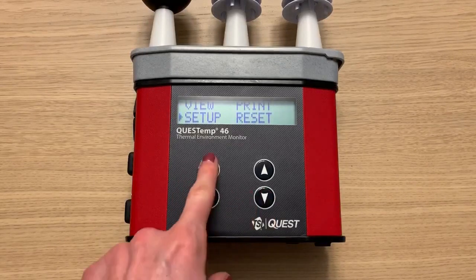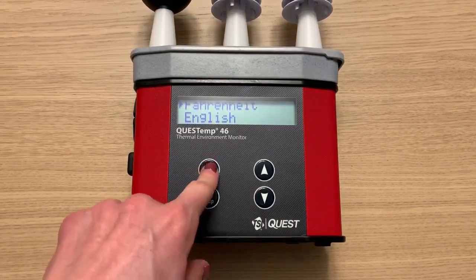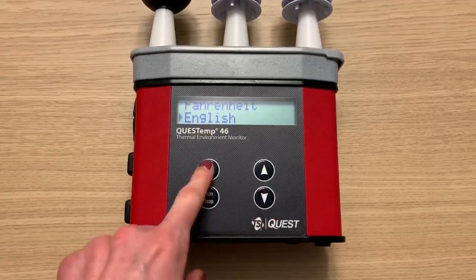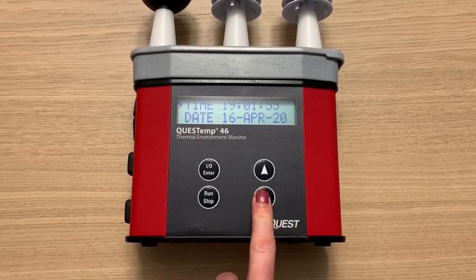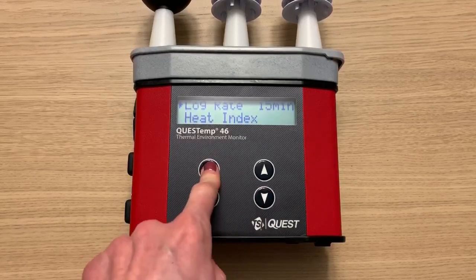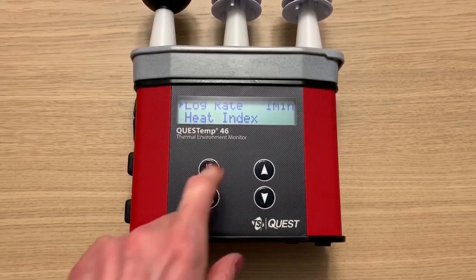I'm going to navigate to the setup menu. Here you can change things like the temperature units, the language, the time and dates, and the logging rate. I'm going to change my logging rate to one minute.